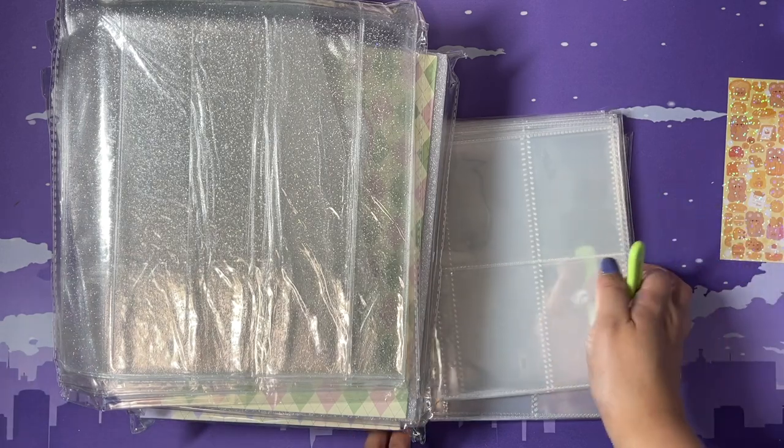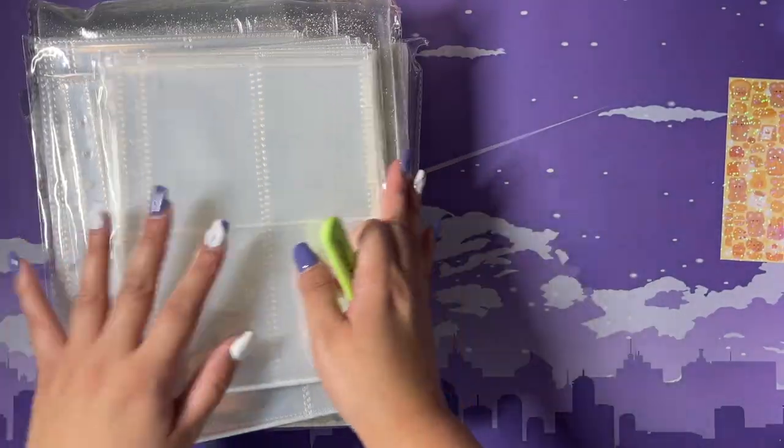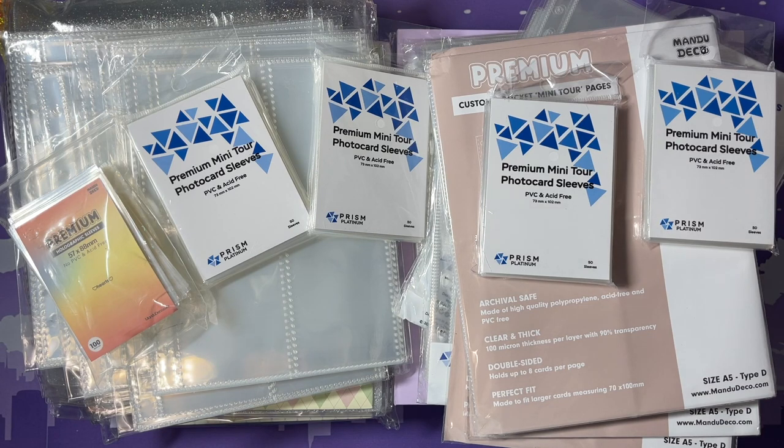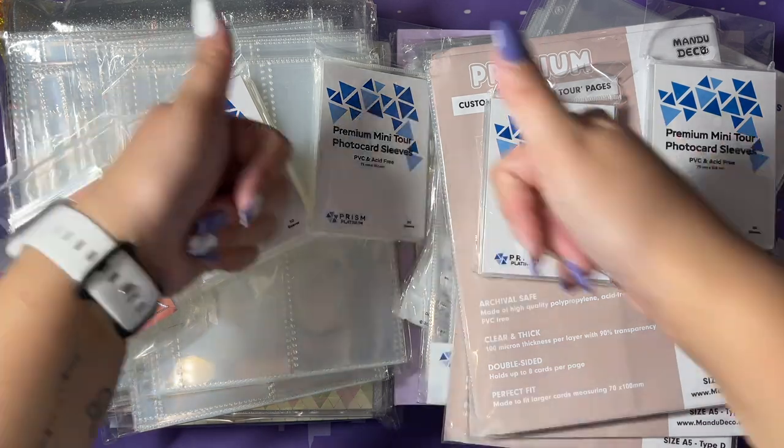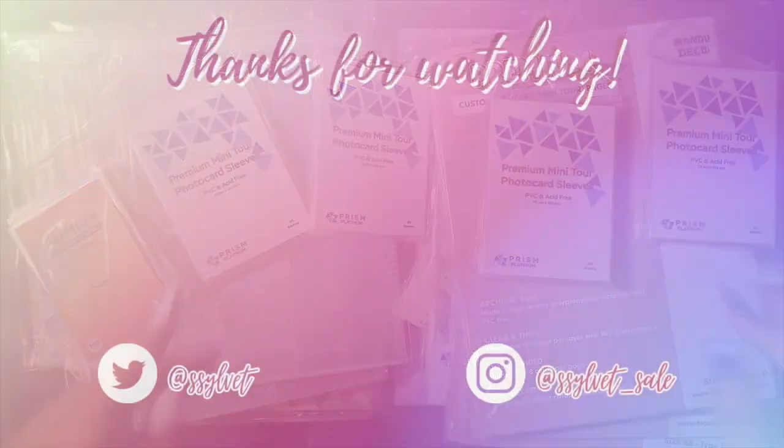I mostly just wanted to unbox this with you guys since I need a few more videos to upload. I hope you guys enjoyed this short and sweet video about getting more photocard collection supplies. Do expect more photocard collection videos from me. Thank you so much for watching — subscribe to my channel for more K-pop related videos, and remember to keep on shining, bye!